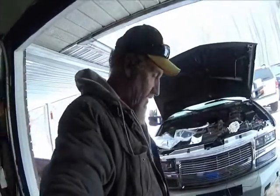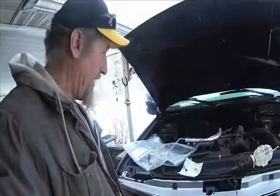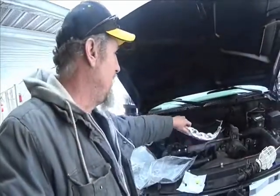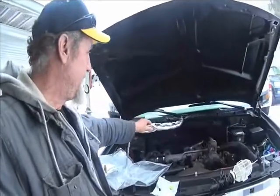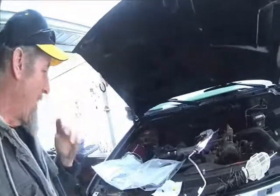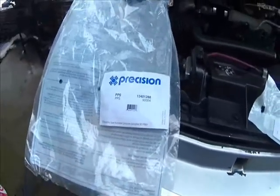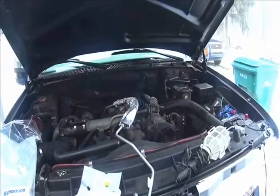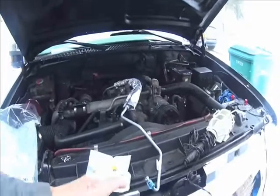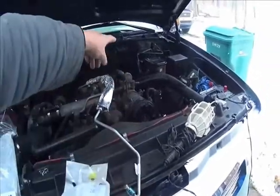Hey guys, back at it. I went and got the new power steering line, got it from O'Reilly's. Here's the part number and we'll get started on this thing. It needed changes — leaking like a sieve. This is for the hydro boost, it's the high pressure side from the pump to the hydro boost.